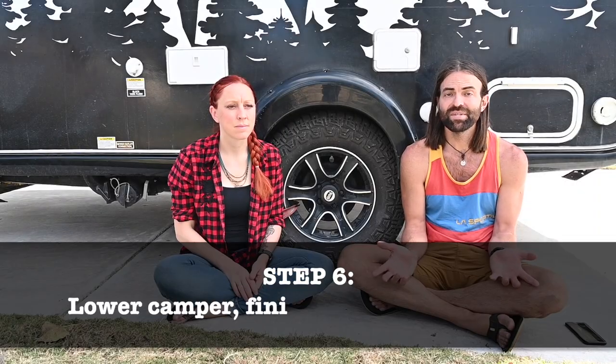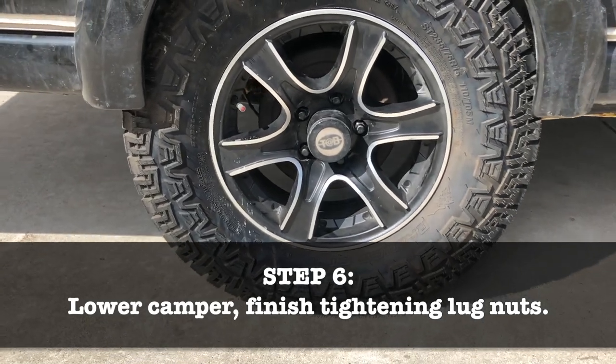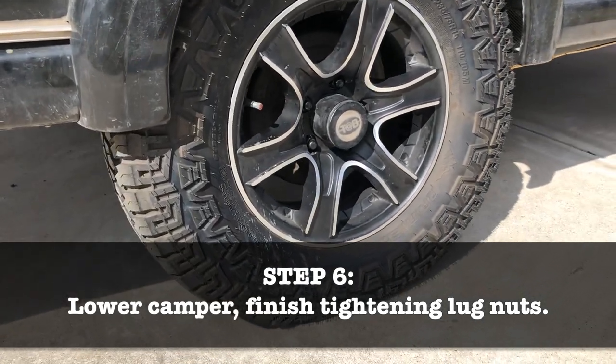And finally, step six: lower the camper back to the ground and finish tightening the lug nuts with a torque wrench. For our camper, we set the torque wrench to 100 pounds. Once you're done with all of that, either remount your spare tire where it was or throw it in the back of the truck to remind yourself to get it fixed later.